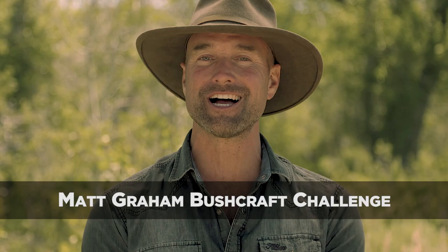This is a chance for you to tap into your inner bushcrafter. Be creative, but be safe. Comment below if you think you've got what it takes, then post your video to YouTube with the title Matt Graham Bushcraft Challenge.